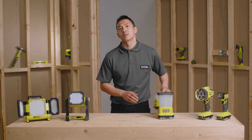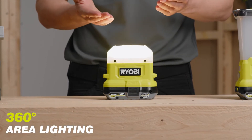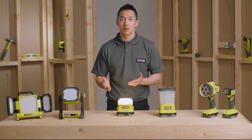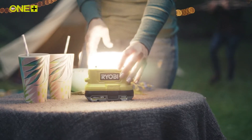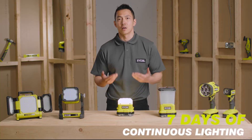Next, let me show you our most compact OnePlus light, the compact area light. Emitting over 500 lumens, this little 360 light is super versatile. You can use it as a lifestyle light in your home or garden, take it out on your camping trip, or even use it in those tight, awkward spaces. When you find yourself without power, this light can give you seven days of continuous runtime.